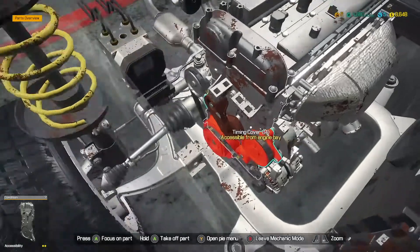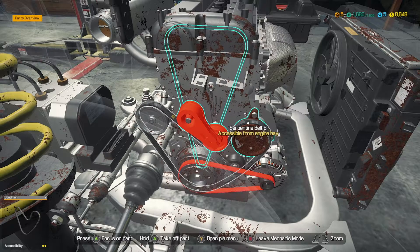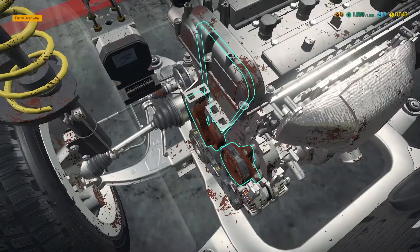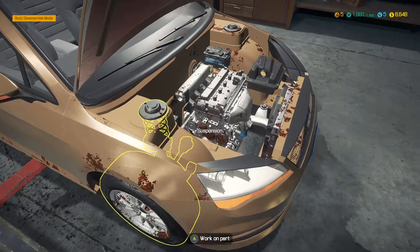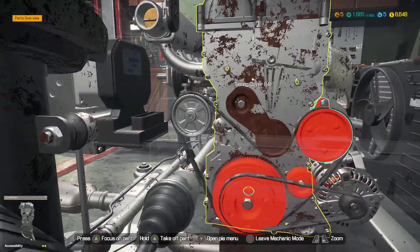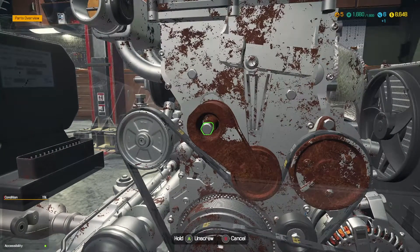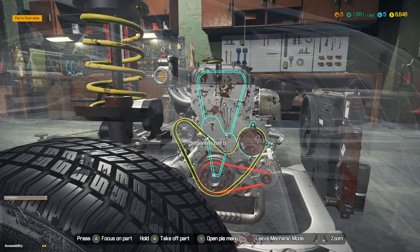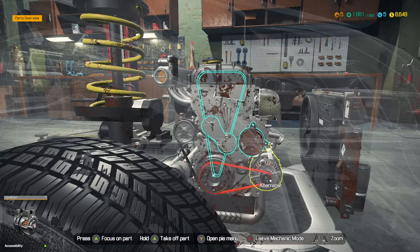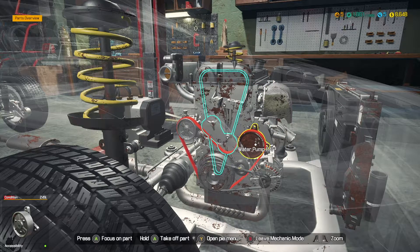Let's zoom in on our area and start taking this apart. We'll work on it on the ground — that seems the best way. These are accessible from the engine bay, so we need to focus in on the engine. The belt tensioner looks like it's coming off straight away. The water pump won't come off without removing the serpentine belt first.